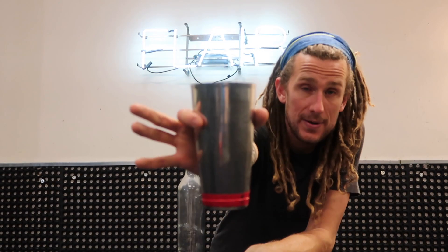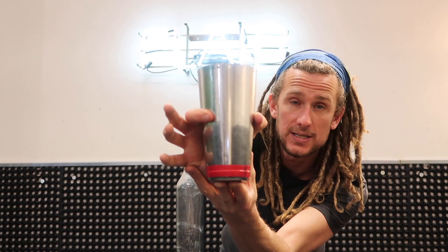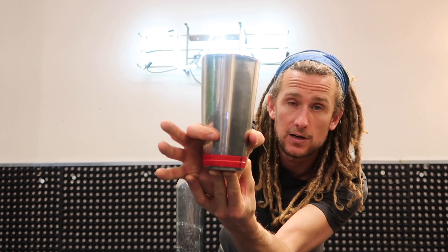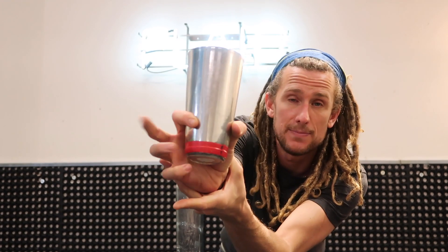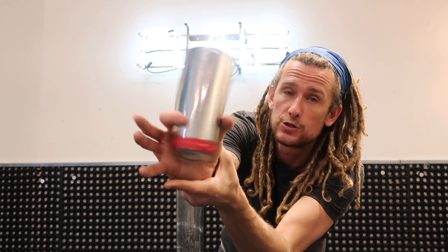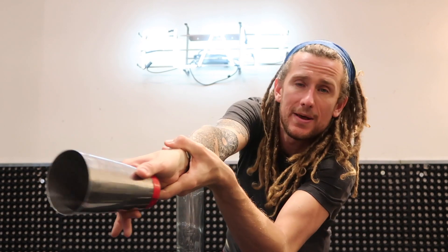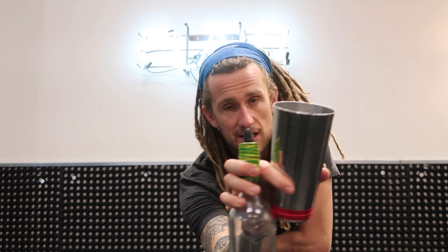Now depending on how big your hands are — I've got quite big hands, look how wide my finger and my thumb is around the tin — if I push the tin up where the tin gets smaller, my fingers get closer, which means these three fingers make it easier to catch the object. So if you've got smaller hands, try and catch it near the base. It does affect the next move in the sequence but don't worry about that for now, we'll cross that bridge when we come to it next week.